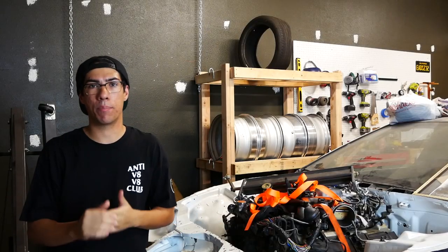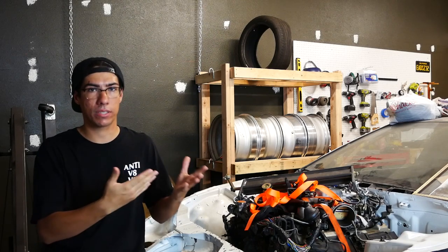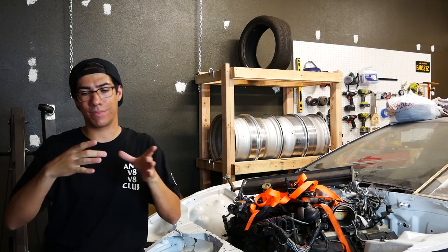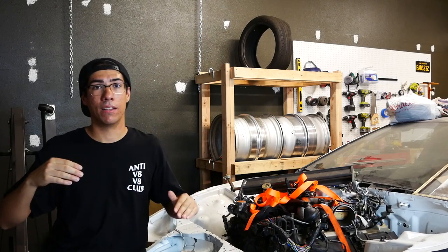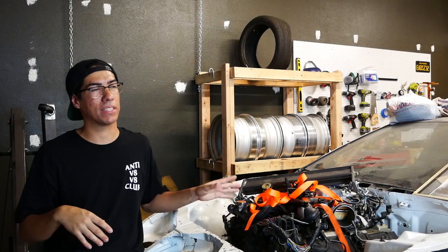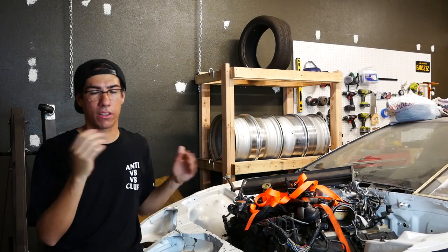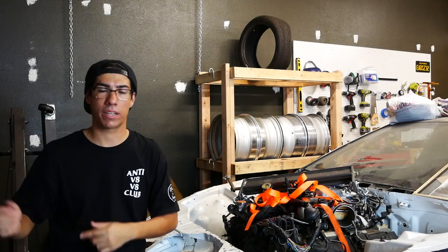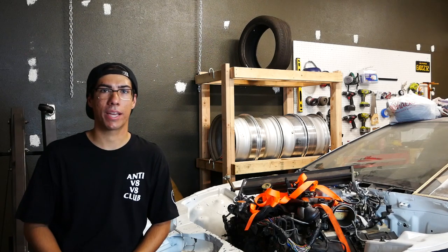There was quite a bit of hammering that needed to get done on the trans tunnel — not only did the front of the transmission have a hard time fitting, but the starter didn't have enough room, and further back toward the shifter didn't have enough room either. I spent a lot of hours hammering, and the engine had to get pulled by myself about six times, putting the transmission and engine in and out of the car to check clearance. But eventually it got done and we had clearance.